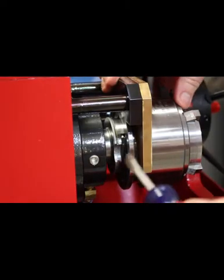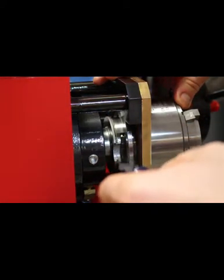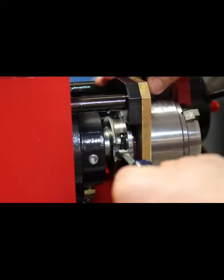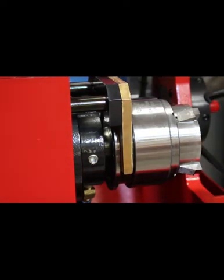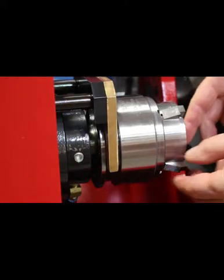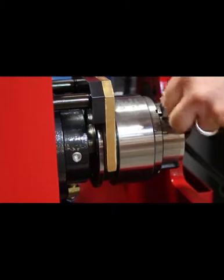The next thing you do is reach back here with a screwdriver or a rod and push in on this spring-loaded lever arm. That will allow you to push the trip plate back even further. At that point, you can remove the die chasers from the head.